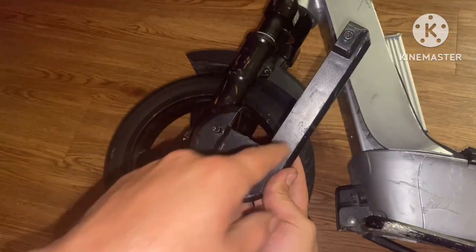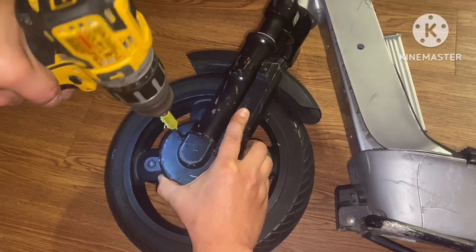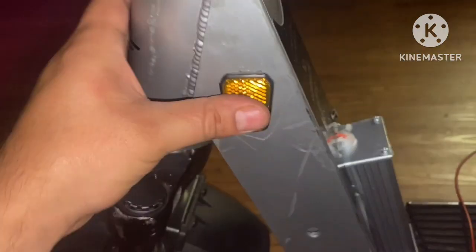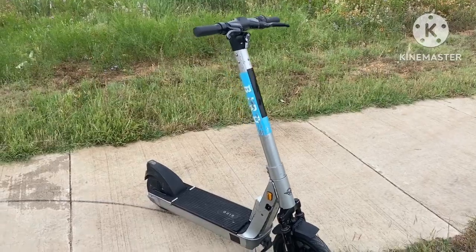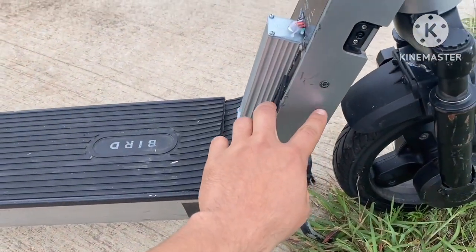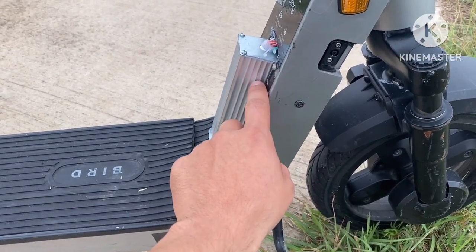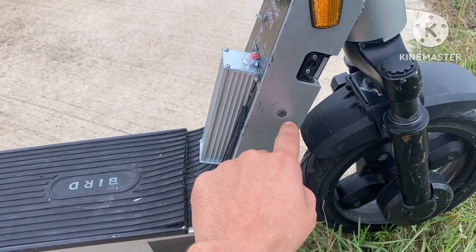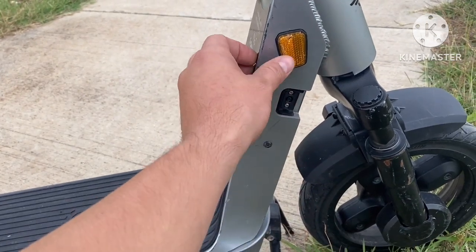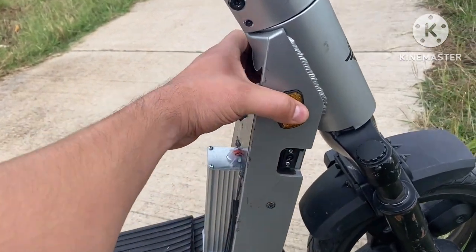Now we're going to get this plastic trail on using a T25 to get these three screws in place. The ES model is finally complete. There are some minor things: this T25 screw stops here because it starts hitting the controller, but it still grabbed onto the threads from the inside. The charging port cap broke off, but I can still put it back on. For the reflectors, I put hot glue behind them.